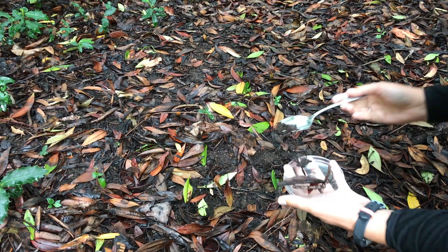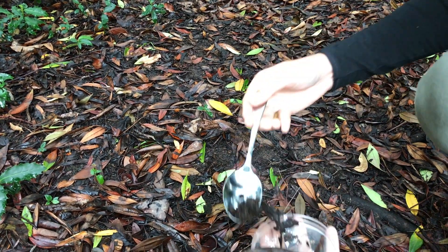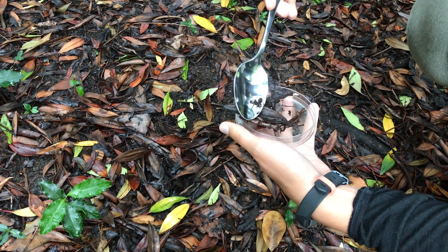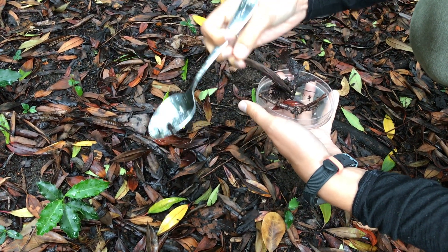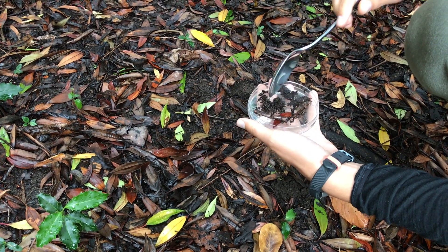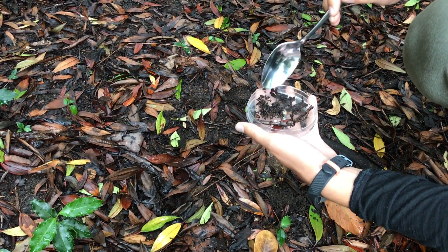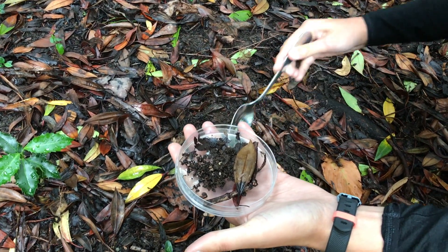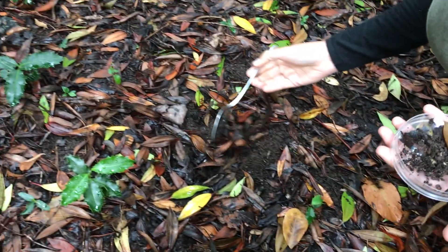Move just the top layer of plant material and soil around when looking for macroinvertebrates. There's no need to dig. Make sure nothing is hanging out of the dish, and make sure to put anything you moved out of the way back to where it was.